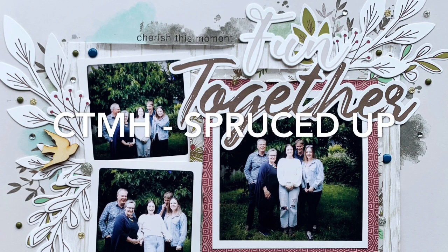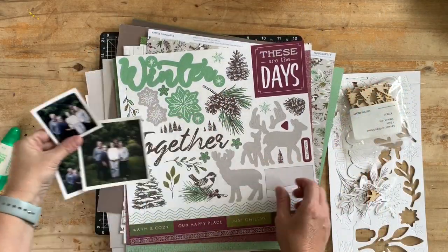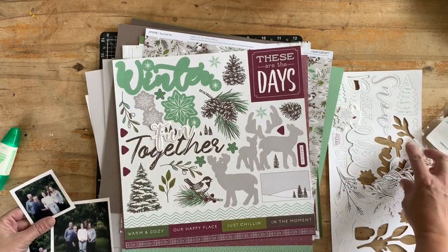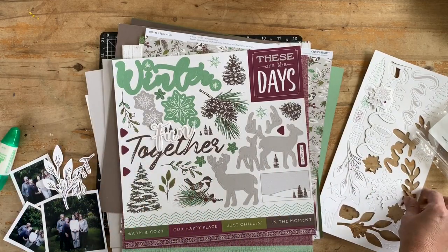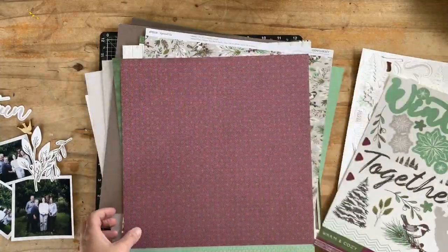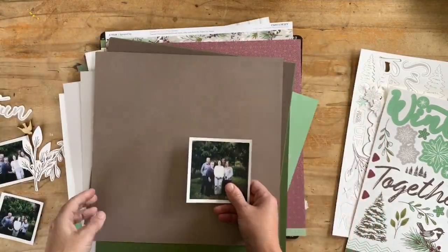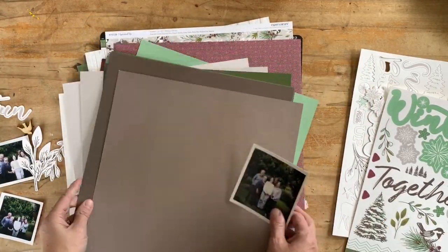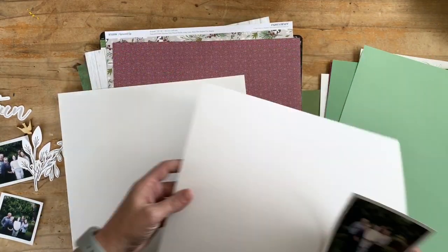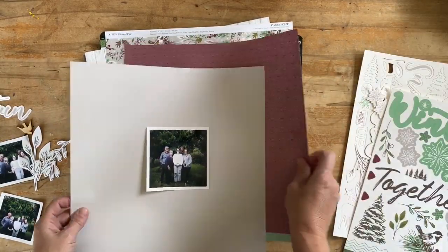Greetings and happy new year! I'm going to share with you a layout created using the Close to My Heart 'Spruced Up' collection, which is in the January/February 2020 Close to My Heart idea book — it's the January feature collection. In it, I'll be using wood shapes, thick cardboard die cuts, card stocks, and papers from this collection, plus some previous stamp sets that tie in nicely.